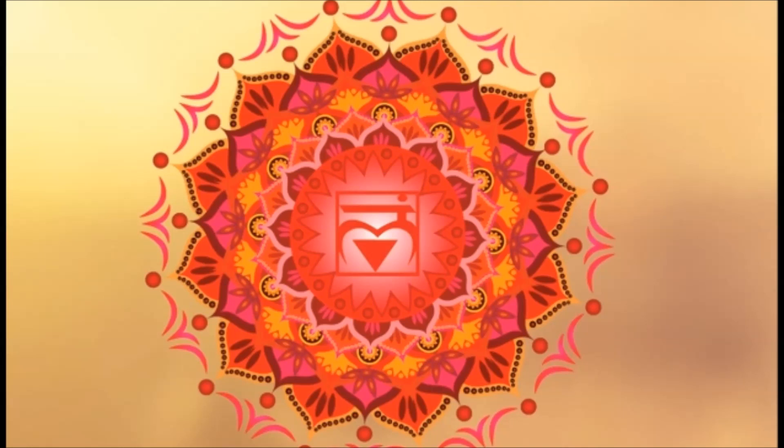Also, if you have weight problems, arthritis, issues with your legs and knees, ankle problems, or issues with your back and spine, those can also be signs of a weakened root chakra.